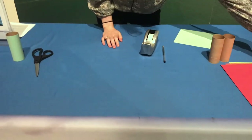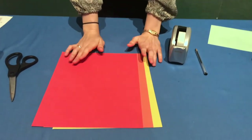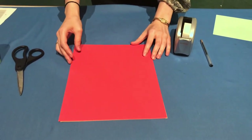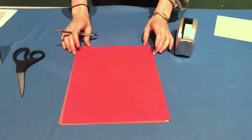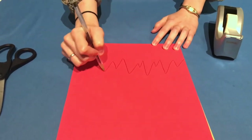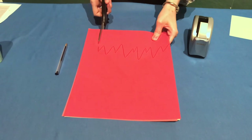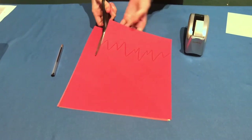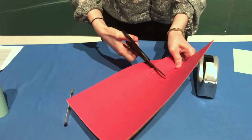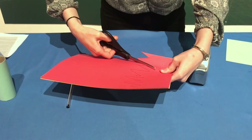Now I'm going to set the torch base aside and work on the flames. You can use all orange, all yellow, red and yellow, or gold — I like all three colors. To get the flame shapes, draw what looks like a mountain range on your paper and cut it out. The triangles don't need to be perfect, because real flames aren't perfect — if you want, add more curves to make them look more like a candle or bonfire flame.